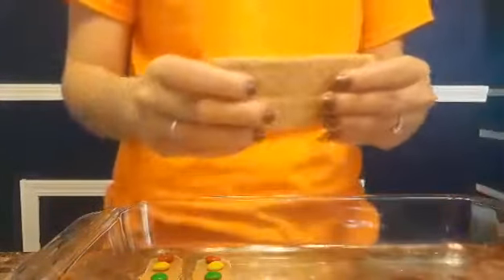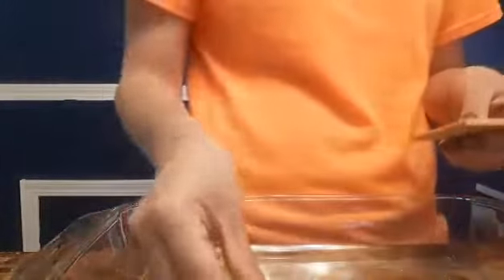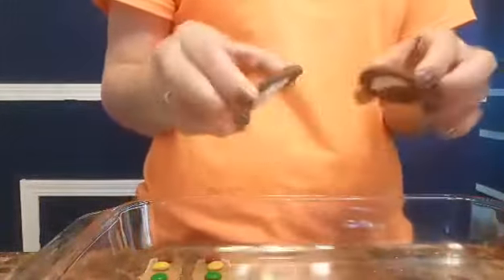I did my traffic light and now I'm going to do a train — choo choo! I have my graham cracker and I'm going to break it in half to make my wagon. I'm going to put my graham crackers here and start making my choo choo train.